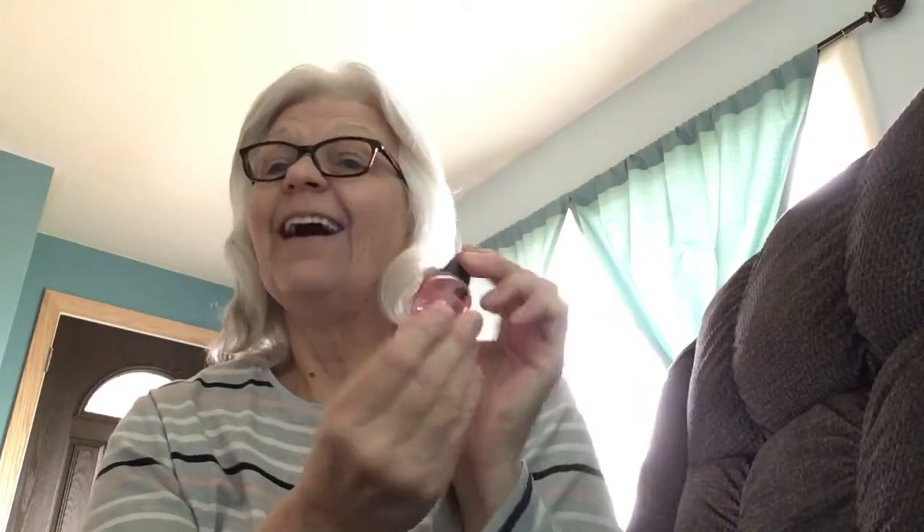It's probably been three weeks or so that I've been using it, and I am happy to report that I like the results so far. My nails are finally growing. They are growing nice and strong. They're not brittle. They're not cracking.